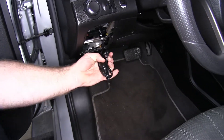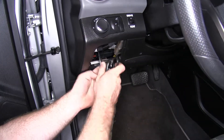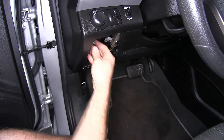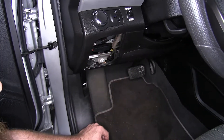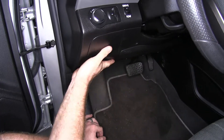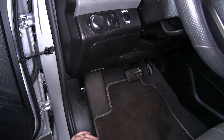So then you can bundle it up, and you can use a zip tie or rubber band if you'd like. You can just tuck it away when not in use, and that way your vehicle maintains a very clean look.